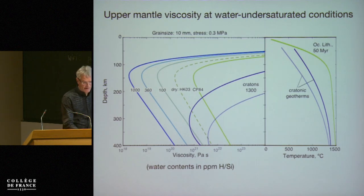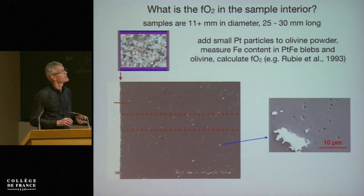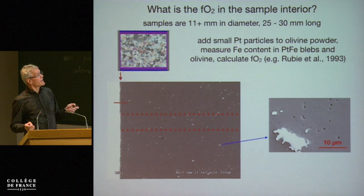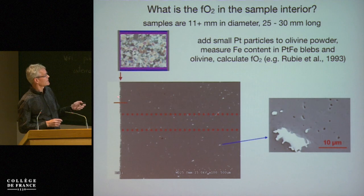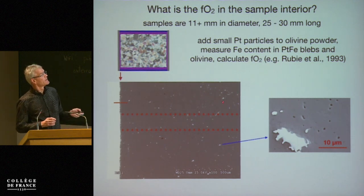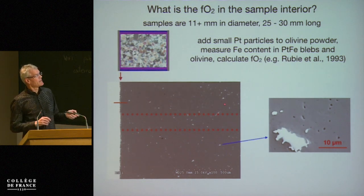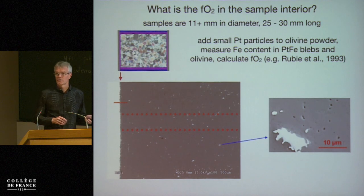Now, as I said, we have to look at the oxygen fugacity in the sample interior. We did that by adding small platinum particles to the interior — you can see the platinum capsule in this case. These white blobs are platinum-iron alloys that equilibrate over the duration of the experiment. We can then measure the iron content using the microprobe, measure the iron content in the olivine, and calculate the oxygen fugacity.